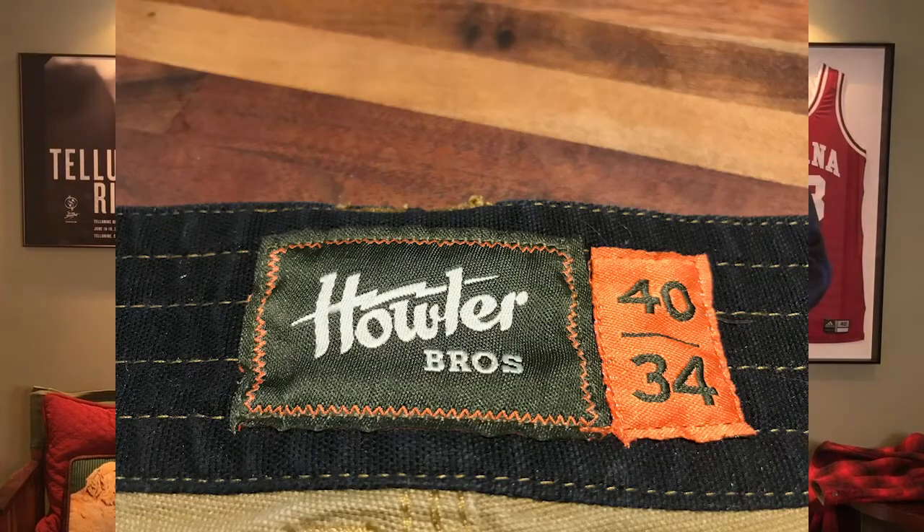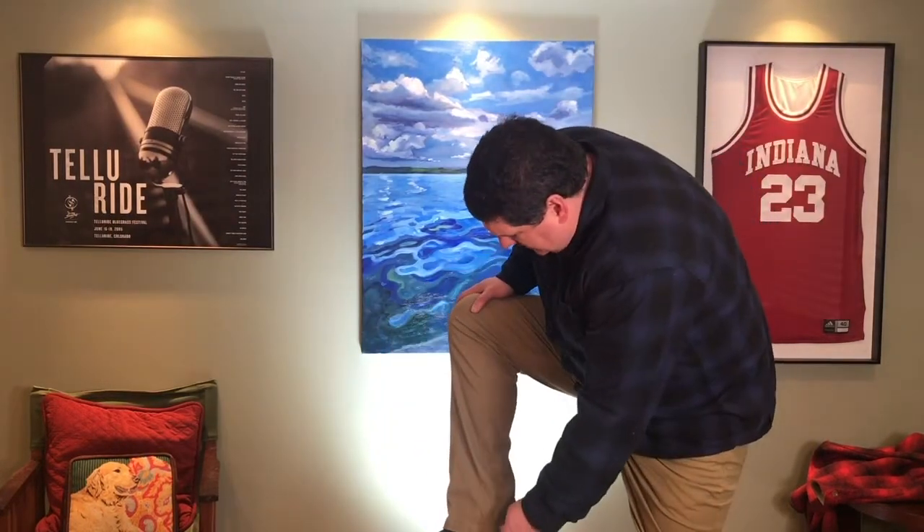So this is the Howler Brothers Frontside 5 Pocket Pant in size 40 waist and size 34 inseam. It is considered a regular fit. I would say it's not the slimmest, but it's definitely more athletic than a full cut pant, which I like.